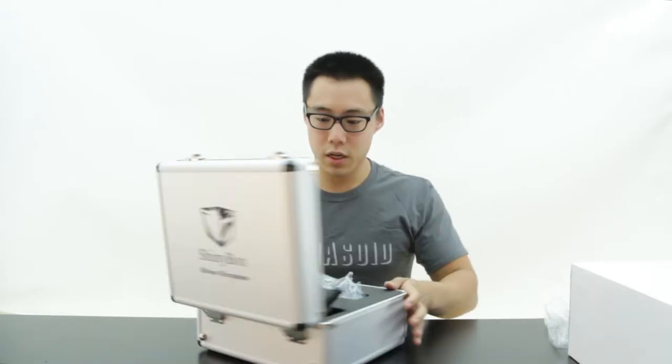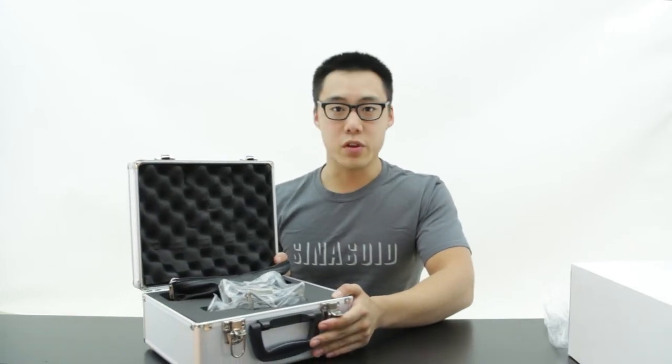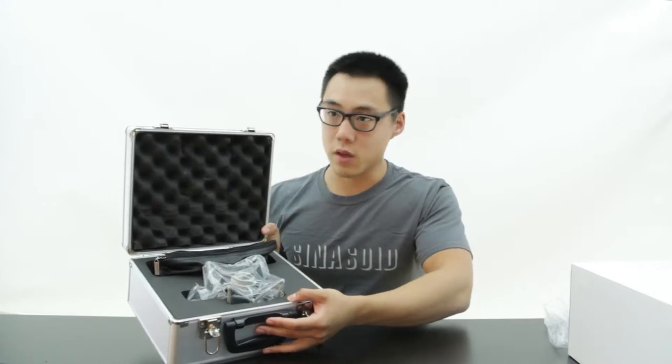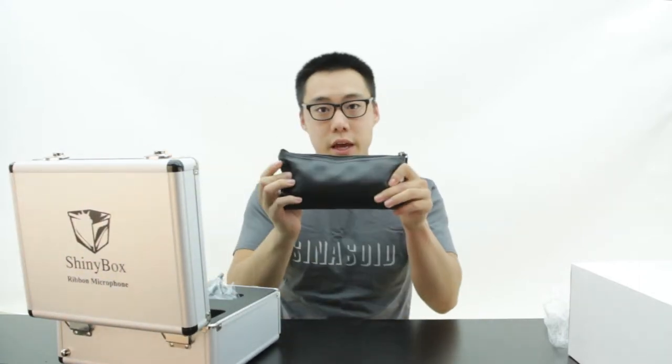This is not just a box for aesthetics — it is very heavy duty. It has foam lining everywhere, holding every single thing in place. You'll notice that the mic has its own case again.